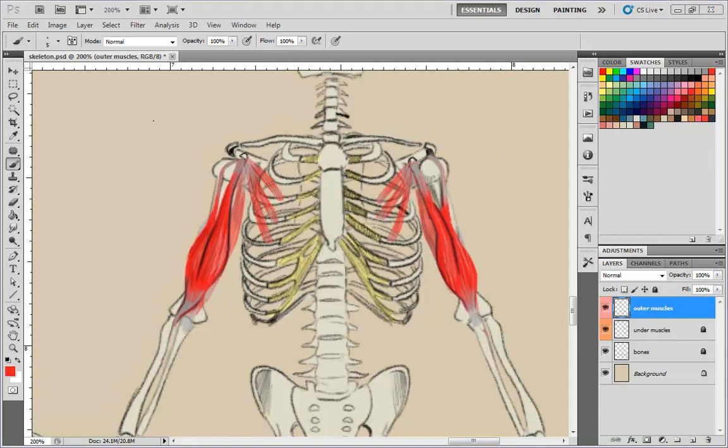The pectoralis major connects in a few places. It connects on the ridge of the collarbone, also called the clavicle, all the way down along the sternum, and then down to the sixth or seventh rib — the coastal margin. Then it's going to connect in three spaces, and you can think of it as three different muscles. That's how we're going to draw it. It's going to connect right here, going over the bicep.